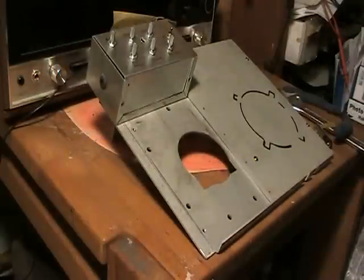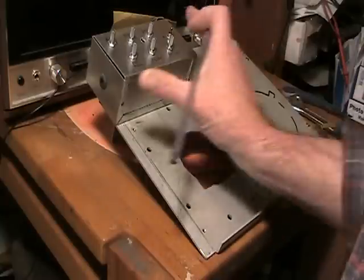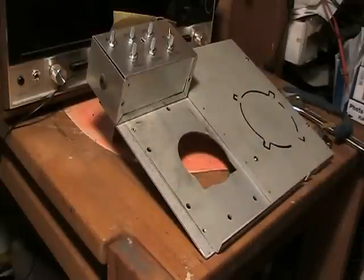So there you go. I bet you could make a whole bunch more sounds out of this little analog synthesizer. It's powered off a 9-volt battery and it's made out of military surplus junk. So there you go — see you guys later.